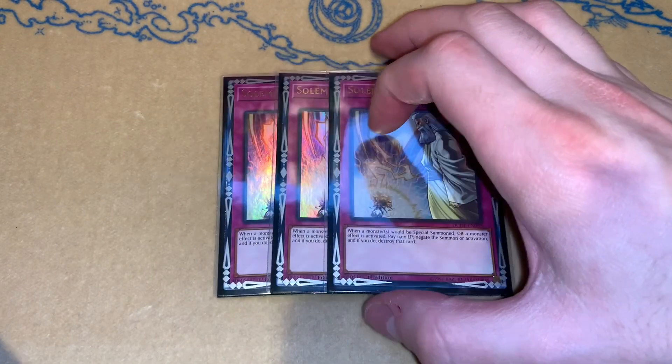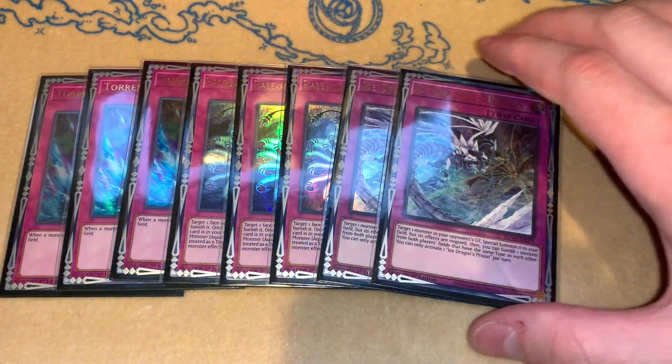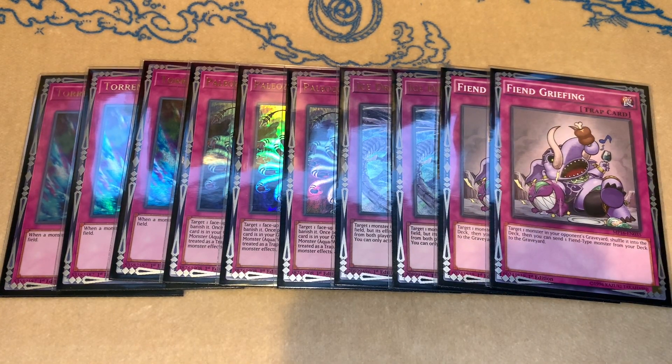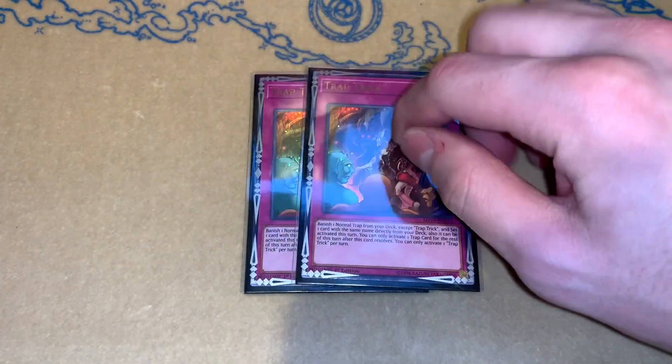Moving on to the traps: we have triple Solemn Strike because Strike is ridiculous — just such a good card, it's too good not to be playing. Then for all of our normal traps, we have three Torrential Tribute and three Dynamiscus for our three-ofs. Two-ofs: I have two Ice Dragon's Prison, which does come up a lot — this card is pretty good, I don't think you need three though. Then I play two Fiend Griefing, which is ridiculously good this format, but I don't think you need three since Dynamiscus gets the job done most of the time. And we play double Trap Trick because we do play a good amount of normal traps, so being able to play even more copies of them is even better.